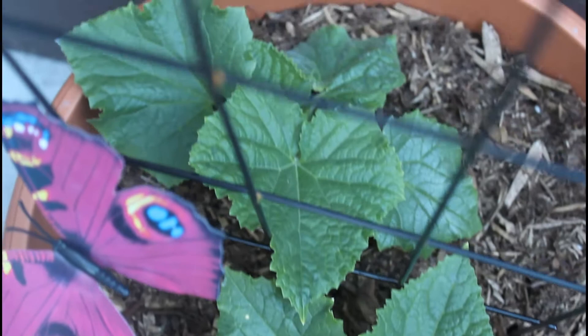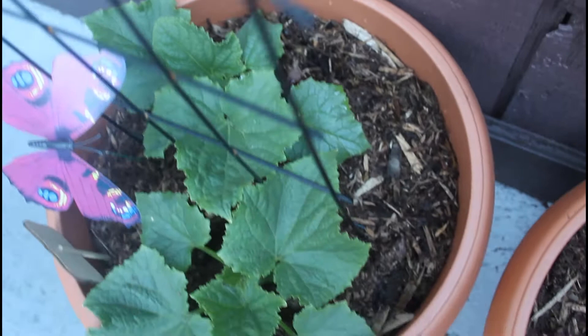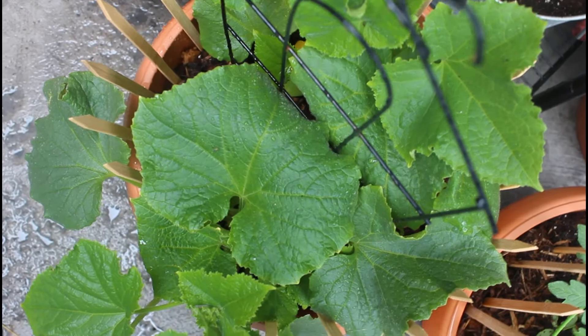This is about a week later — lots of growth happening. There are about five to six leaves for each of the plants now. There are two plants in this container, one in the front and one in the back.